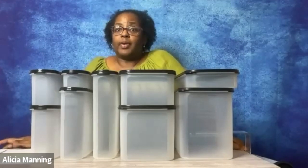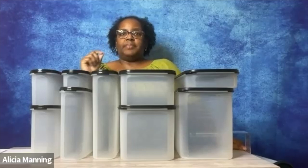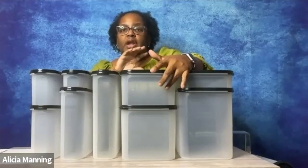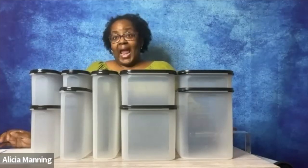Modular Mates can help you to get rid of a bug problem, even if you don't know that you have one. Modular Mates are going to keep bugs out, but they're also going to keep bugs in. If you happen to bring home little weevils from the grocery store in your flour, your rice, or your cornmeal, the bugs are trapped in so they can't get out to infect your other foods. Or if you have ants or other bugs in your pantry and your food is stored inside Modular Mates, then those ants can't get in to ruin all of the other food that's in your pantry.